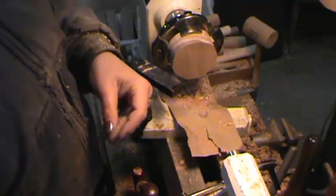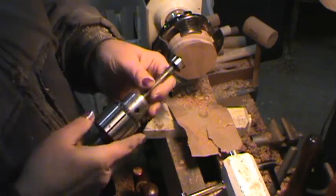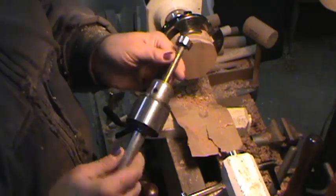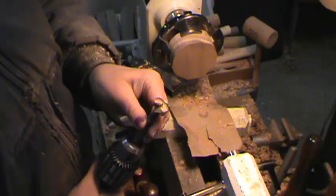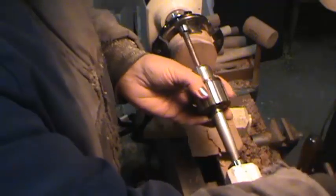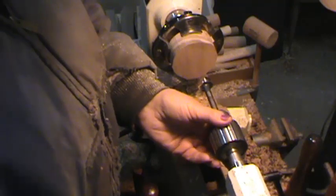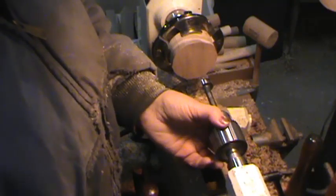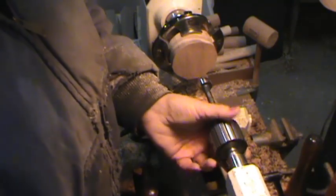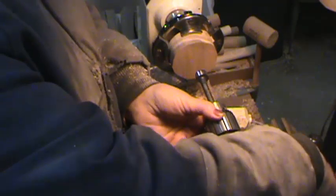I'm just taking out my tool and I'm going to put in, first off, a Jacob's chuck with a Forstner bit. The recommended size to drill for what I'm going to do — I'm using the Beale tool today to make my disposable faceplate. It's going to cut the threads in here, and these things are handy when you're going to do a lot of repeat things.